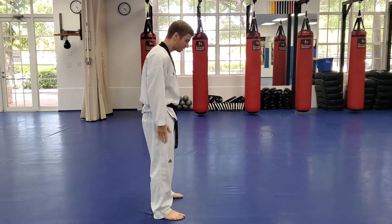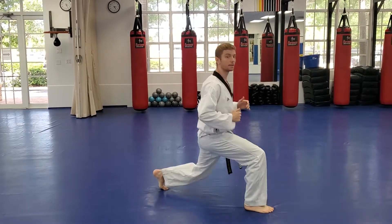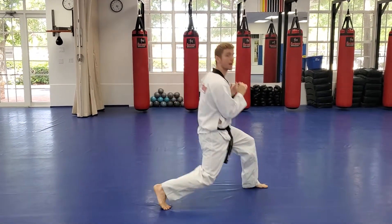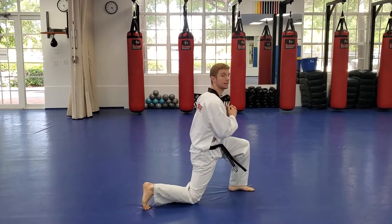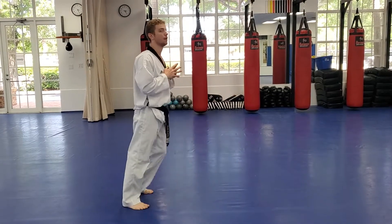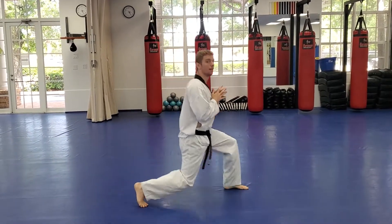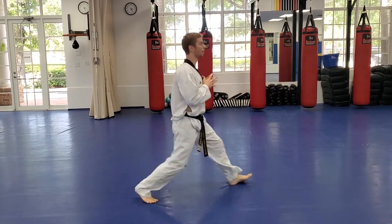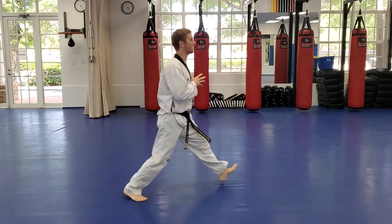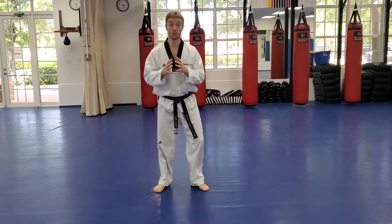Now we're moving into lunges. For a lunge, stand with your feet side by side, step forward with one foot, and gently tap your knee to the ground before stepping back. We're going to do twenty total reps, alternating legs. Step, tap, step back — being careful not to slam your knee. Gentle and controlled all the way through to twenty.